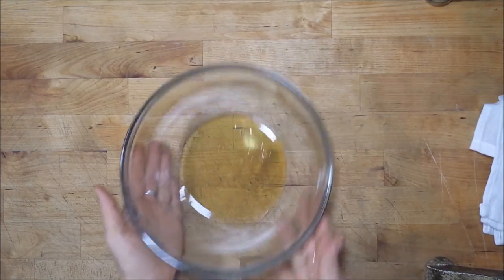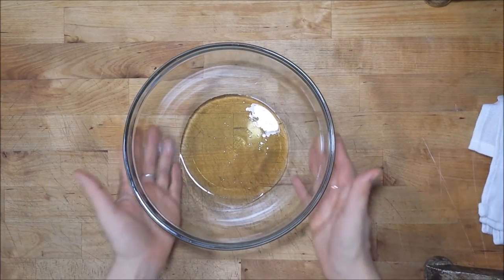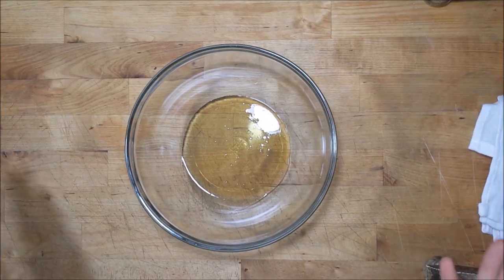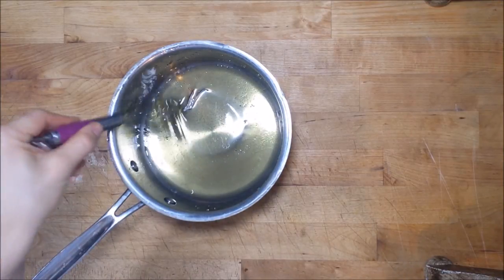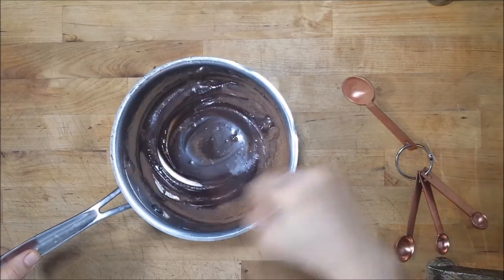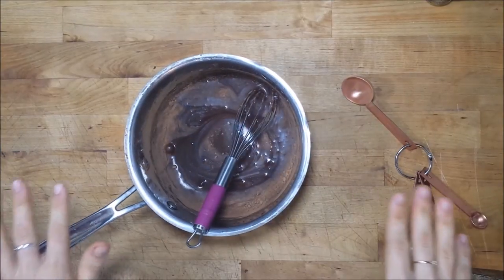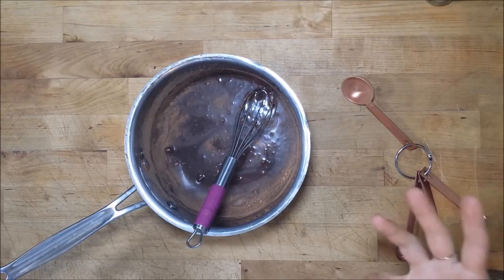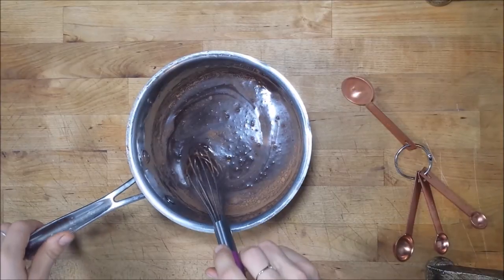This is your finished candy cane syrup, and you can either leave it just as it is or take it to the next level. To make a candy cane mocha syrup, return your candy cane syrup to a pot and add in your cocoa powder. Get this incorporated into the syrup and then return it to the stove. Bring it up to a boil and then let it cool — you just want to cook out the cocoa powder a little bit so the texture of the syrup comes out nice and smooth.